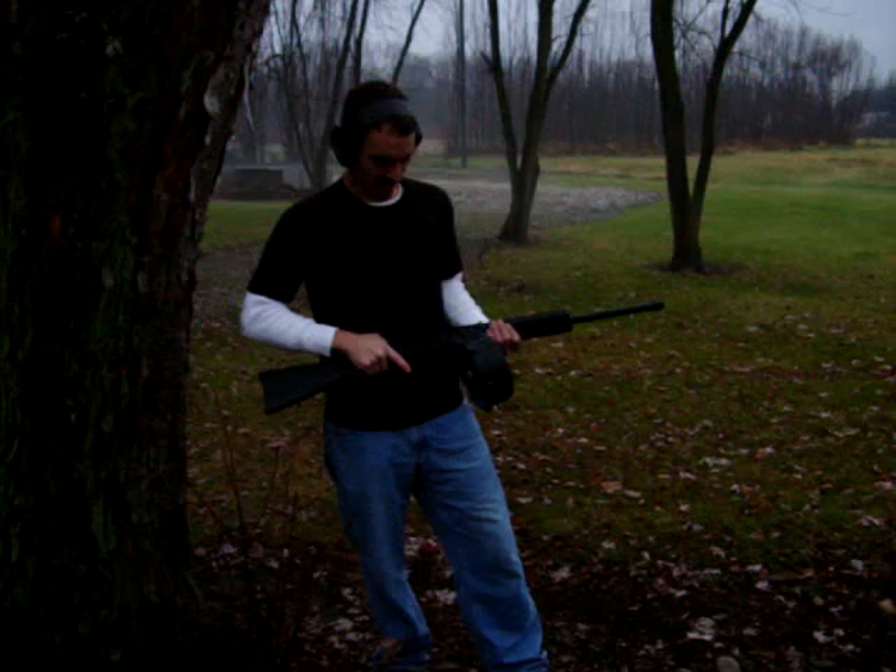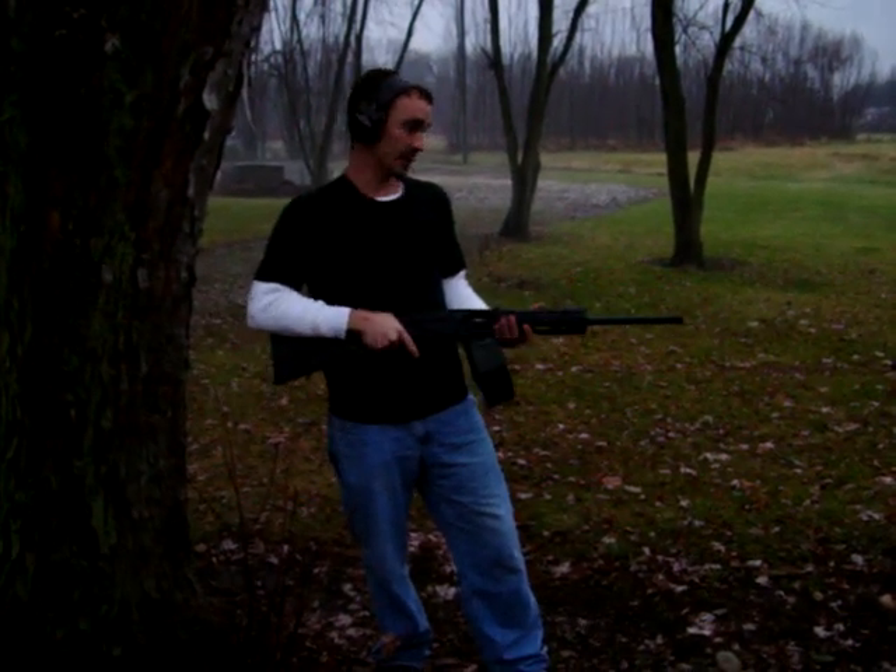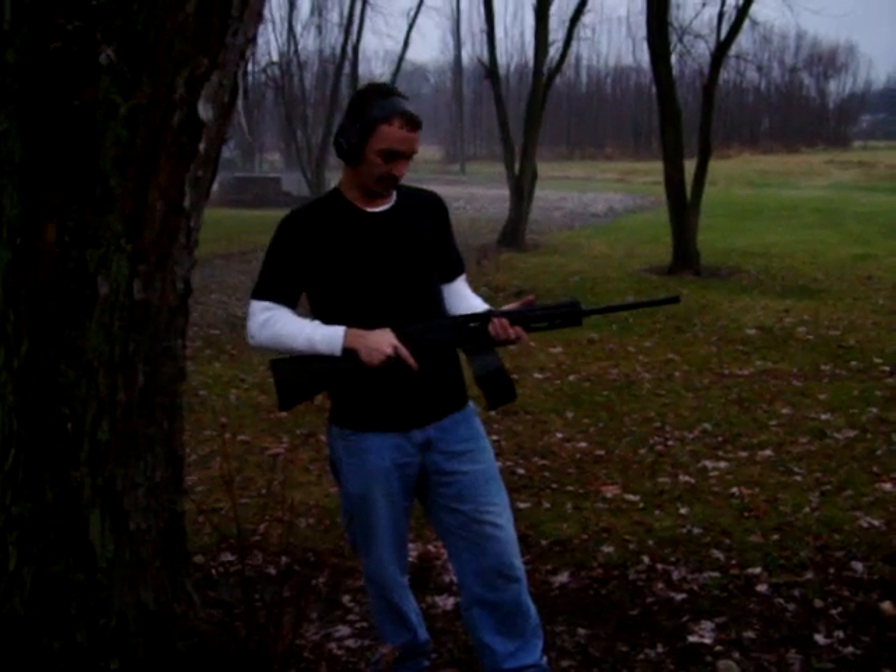Hi, I'm Mike with MD Arms. I got a prototype 20 gauge drum I put together here. I was going to test fire it. This will be the first time I test fire it, but it seems like it will do alright.